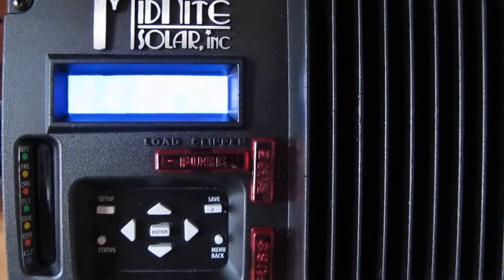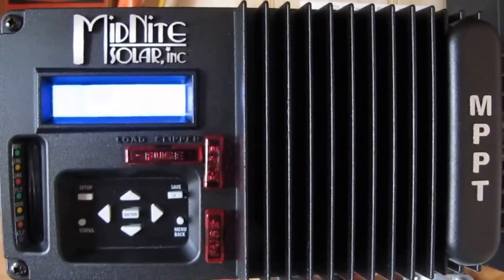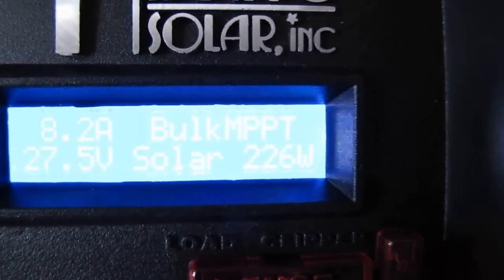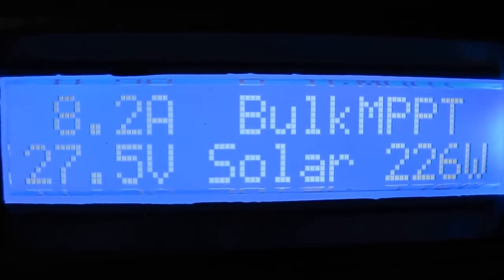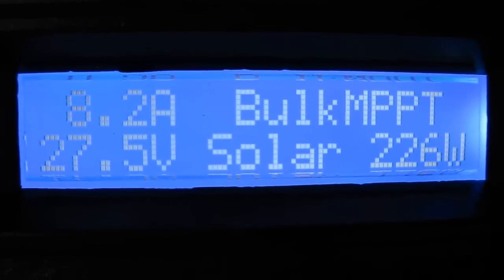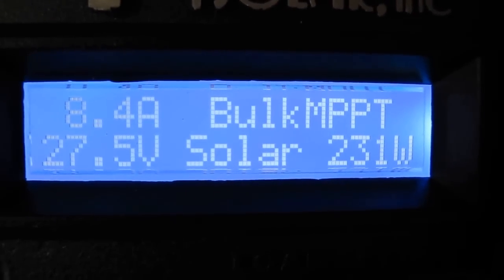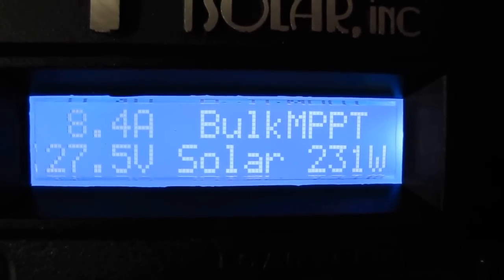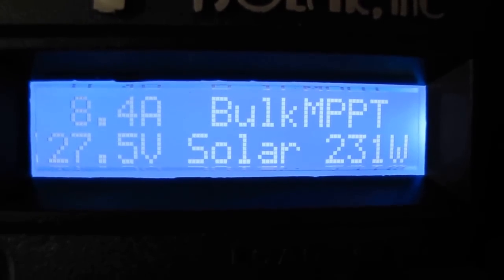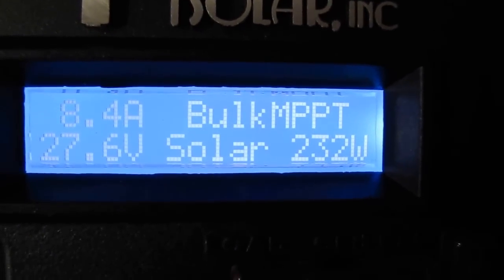Hey folks, doing an update on my Midnight Solar Kid MPPT charge controller. This is an update and we are kicking some power, which is proof over a PWM charge controller. Those are two 120-watt 12-volt panels set up in series, so 240 watts total, and I'm getting 231 watts right now at 8.4 amps — the most I've ever seen out of these panels. This thing rocks.